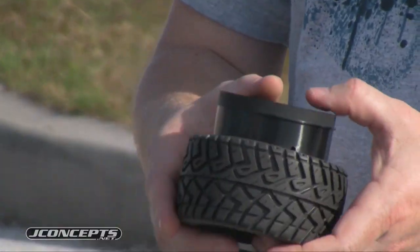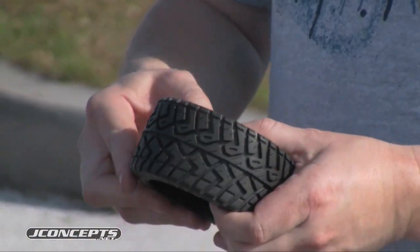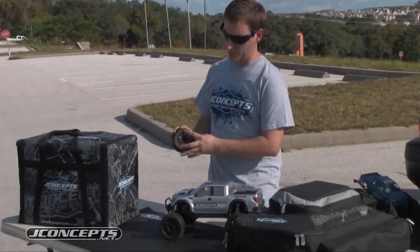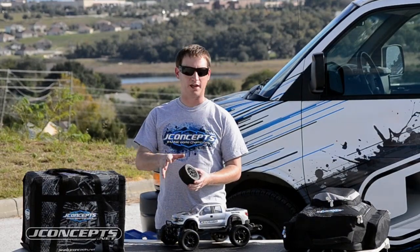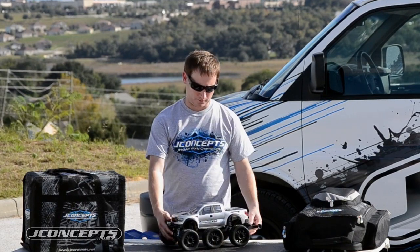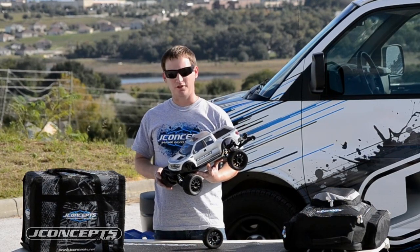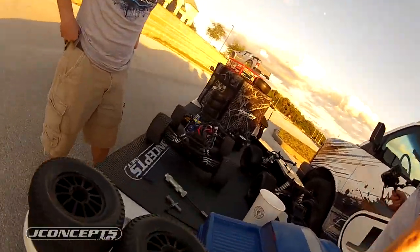We're going to put the Rulux wheel right on here. You can see this tire is marked as a left-hand tire because these are directional tires — we have a left and a right hand. So you can see how they mount up. Put it right on there, throw it right on your Stampede 4x4. You're ready to go out and break the new speed record with J-Concepts.